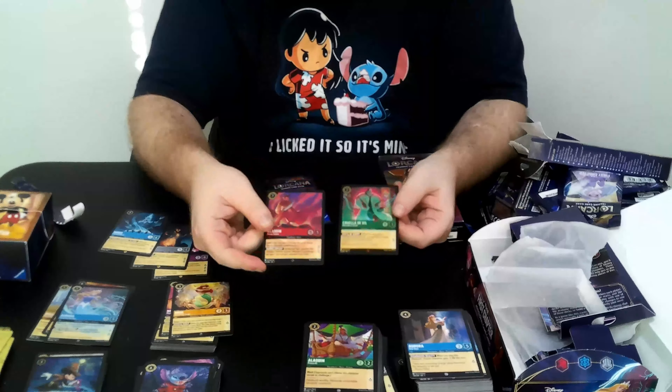On to our last deck and last pack. You see this paper — it just rips off so easily. So much easier to open these decks compared to a lot of starter decks in other games.